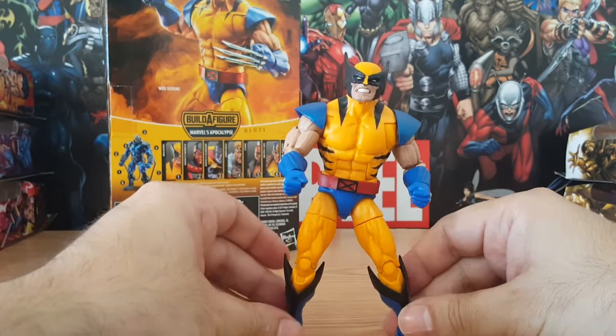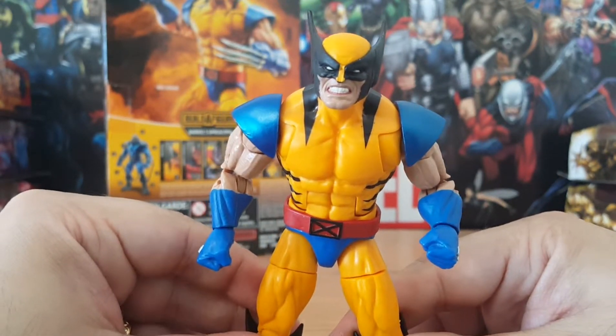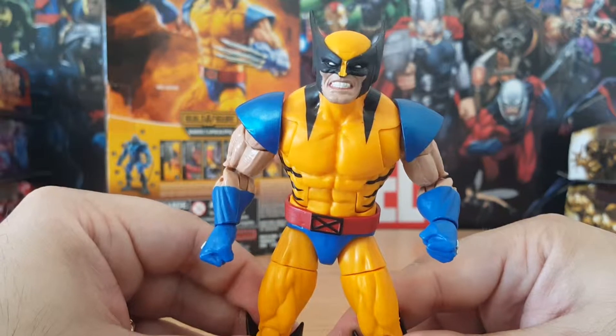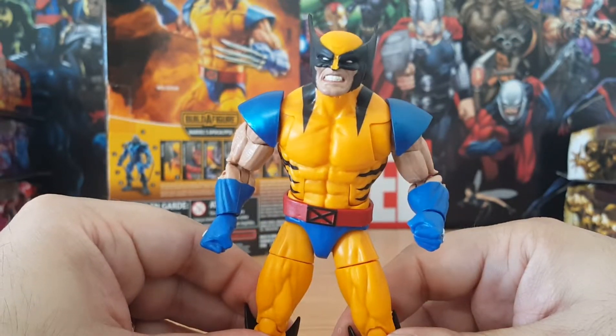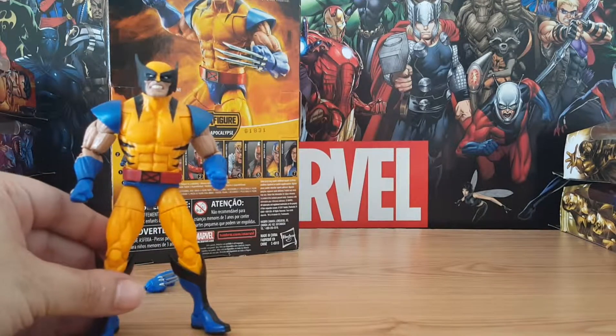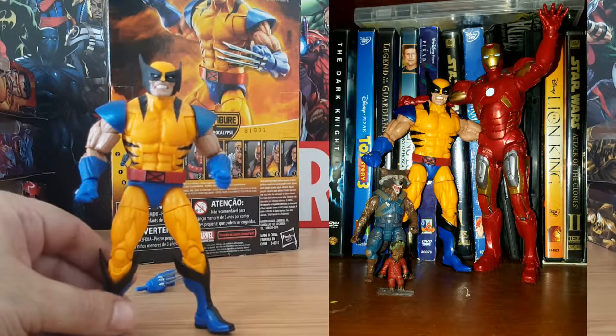Let's look at his actual face sculpt. This is Wolverine's grin — his mean, mean grin. It actually looks kind of like him forcing a smile, showing his teeth, like he doesn't want to smile. I'm going to show one more picture here. I took this Christmas 2018 — it's a photo op between Wolverine, Iron Man, Rocket Raccoon, and Groot. These are actually the first figures I collected in the Marvel Legends series, the ones that started me on this journey. I sent this little picture to the family for Christmas — it was a nice funny thing. Wolverine's face is perfect for a photo op.